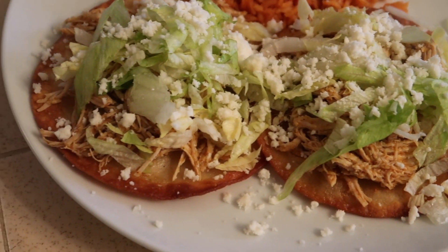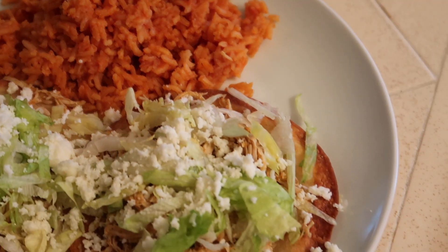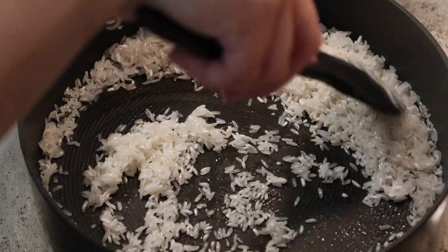Welcome to this week's What's for Dinner video. My name is Ashley. I'm going to be showing you three different meals I made this past week. I don't always follow recipes exactly, but if you're interested, I've linked some similar recipes down below.